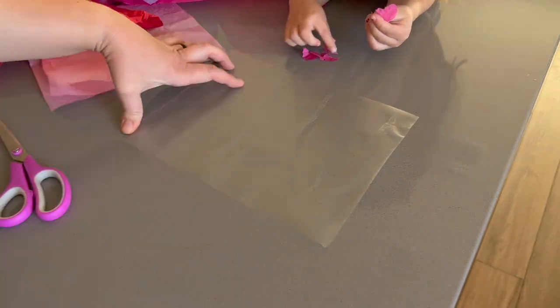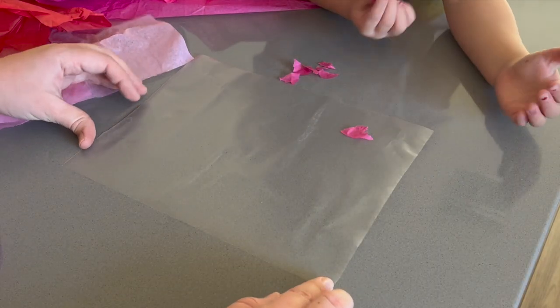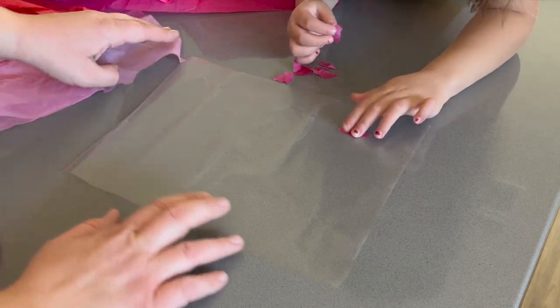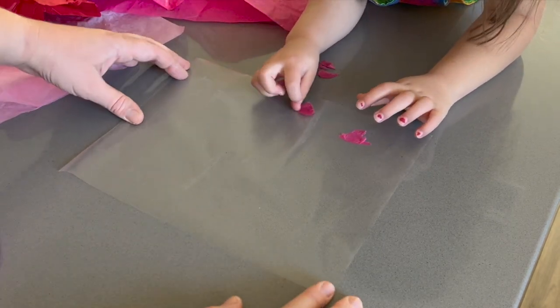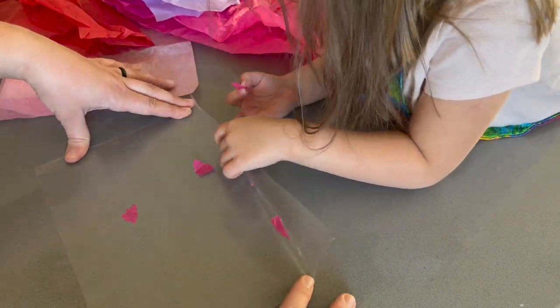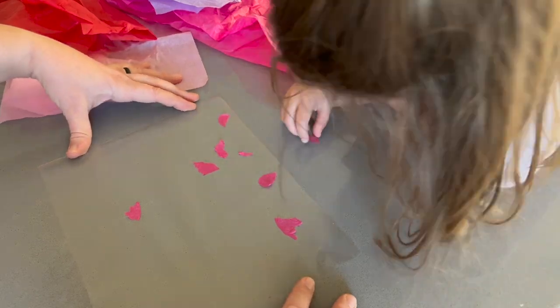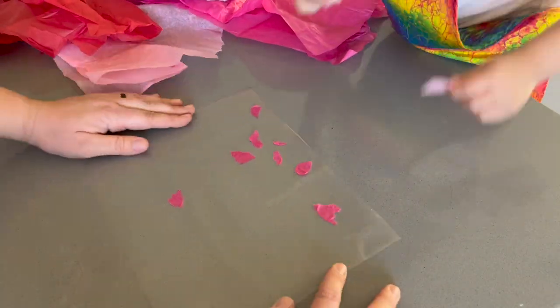Have your child rip off little pieces of the tissue paper and then place them all over the contact paper. I would suggest trying to stay away from the edges of the contact paper. Also, you don't need to fill all of the empty space with tissue paper if you don't want to. In fact, it's probably better if you leave some contact paper untouched, and I will explain why in a bit.